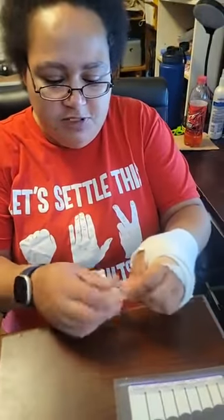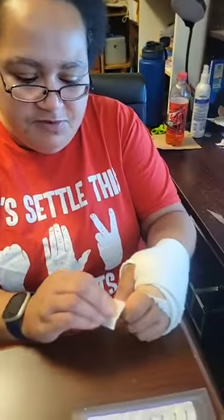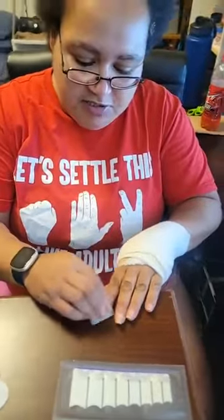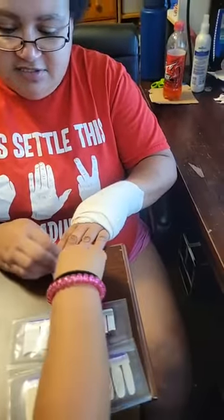So what we're going to do is we're going to prep our nails by wiping every single nail with the nail prep pad. This removes any excess oils, and this helps the nails to stick.